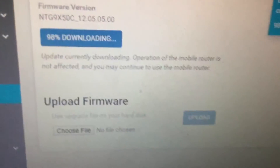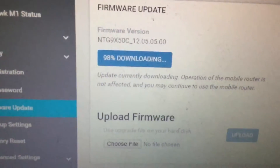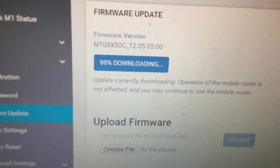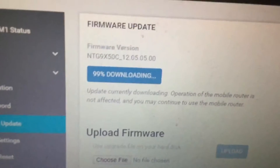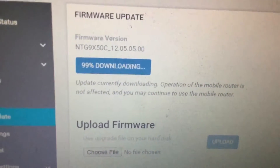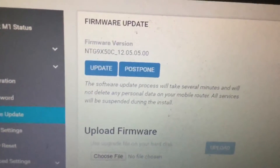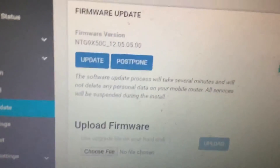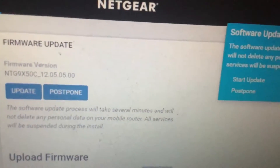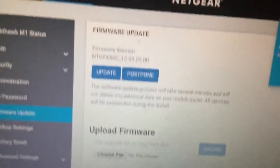I decided to create a video on how to update the firmware on my mobile hotspot. I've started the video close to the end because unfortunately the speed that I get isn't fast. So I've downloaded it and I'm using my computer to update the software.